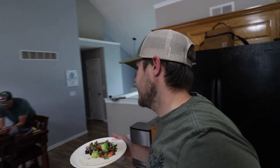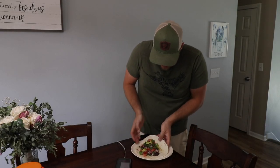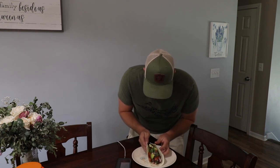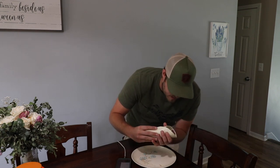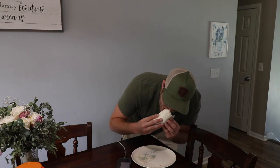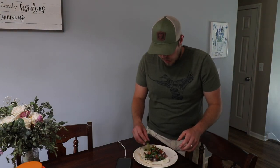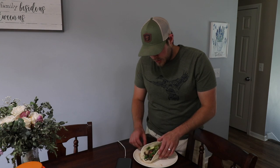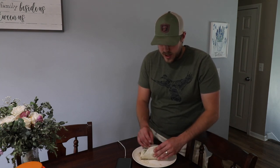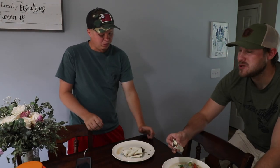The meat tasted good so we'll give it a taste test. It's a little juicy but it'll be all right — it's a big tortilla too. This is really good, guys. Like, I'll tell you when it doesn't taste good on video. I'm not trying to make goose seem like it's the best thing ever to eat in the world, but this is actually really good.